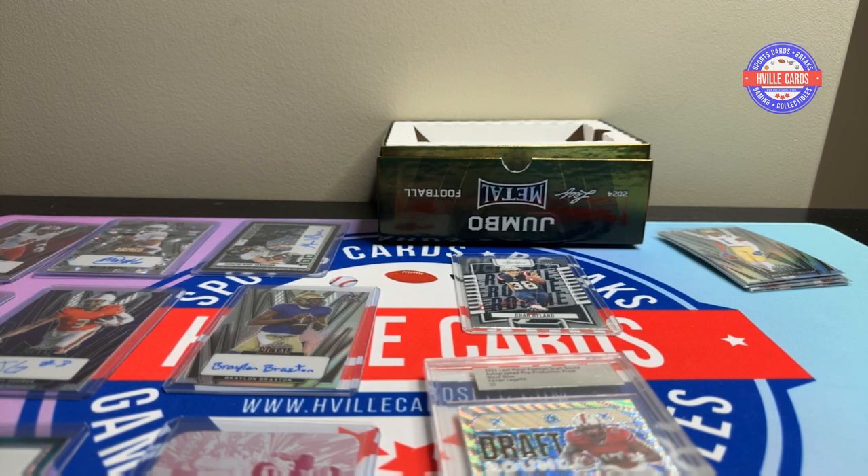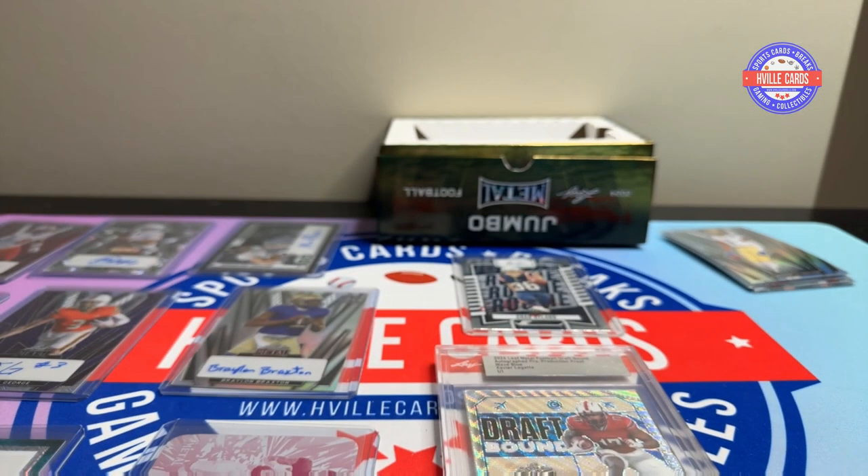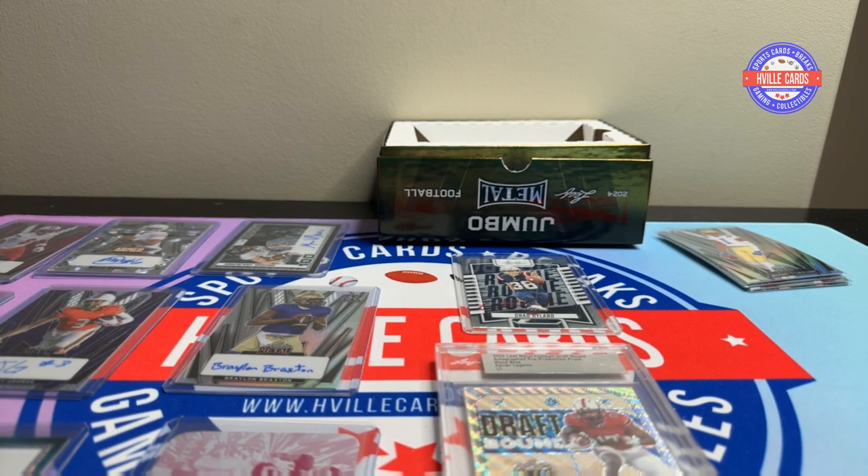This is what the hobby should be about. It shouldn't be about paying 60 bucks for five packs and getting a piece of napkin in one of them — that's crap. This was like 270 bucks I think — you got 10 autographs. This was nice. I'm definitely going to have to buy another one of these boxes.